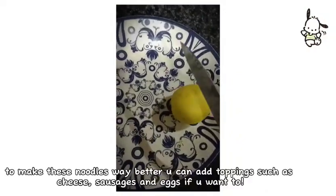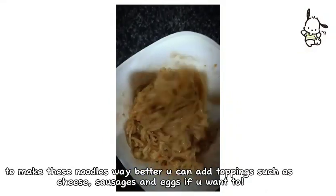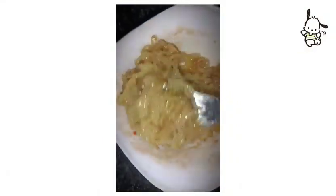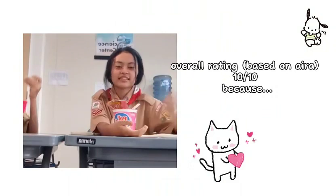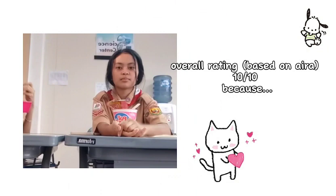To make these noodles way better, you can add toppings such as cheese, sausage, and eggs if you want to. So we rate this at 10 because it's delicious. And now we're going to continue eating, so bye.